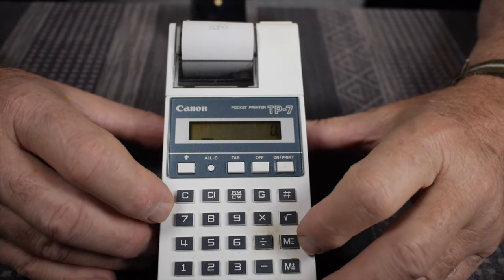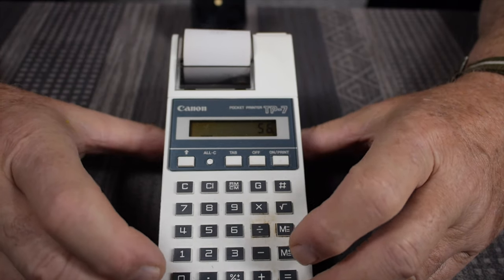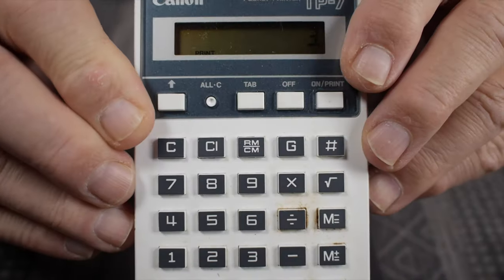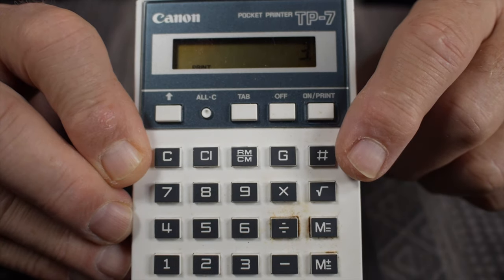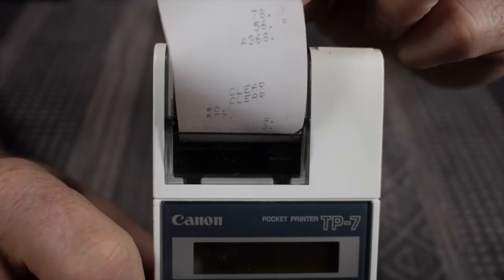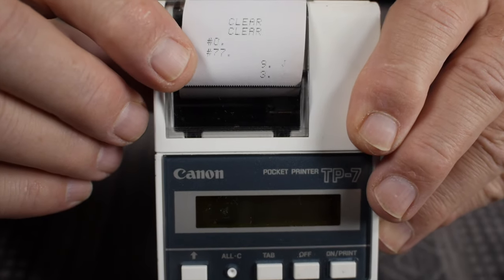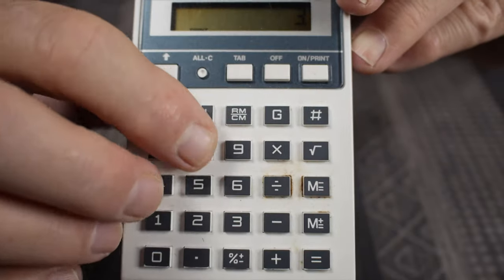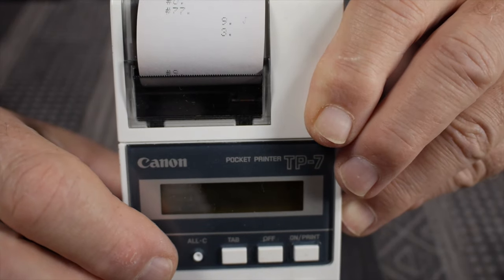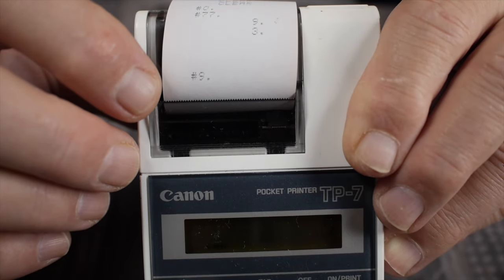Let's show how the basic printing function works. We're in print mode, so let's say 78 times 56 equals — and there is the result. There is also a pound key, and its function is to let you put numbers onto the tape without those numbers figuring into the calculation. For instance, if you wanted to put serial numbers or line numbers, you'd hit the number — say 9 — then hit the pound symbol. It just puts that 9 as a line number you can use to flag your calculations, which is pretty cool.